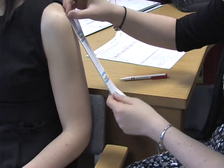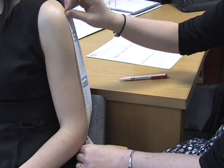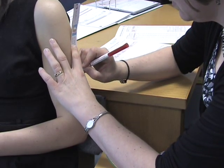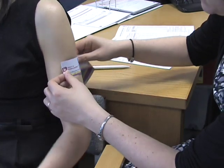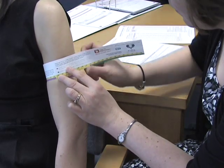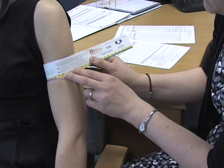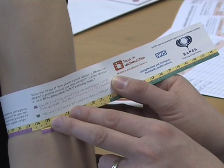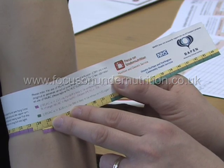The Focus on Undernutrition MUST alternative measurement tape can be used to determine MUAC and is colour coded to help determine if someone is likely to be at risk of undernutrition. When measuring a MUAC, if the measurement falls into the red area, this indicates that the person has a BMI of less than 20 and you may consider putting in place a moderate risk dietary care plan. To obtain the Focus on Undernutrition MUST alternative measurement tape, contact www.focusonundernutrition.co.uk.